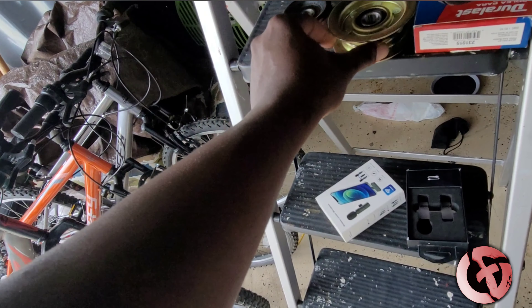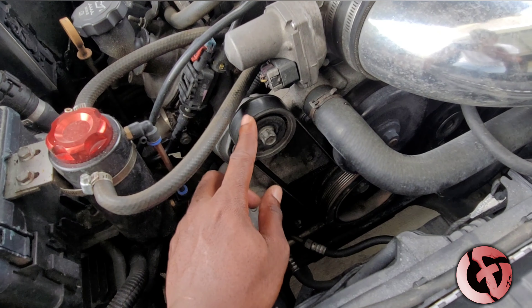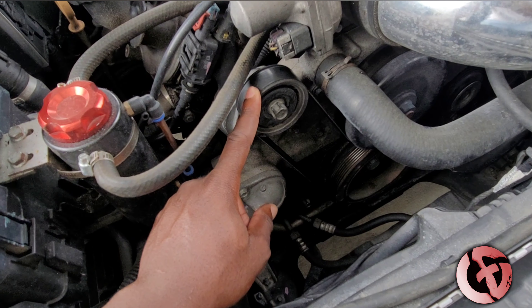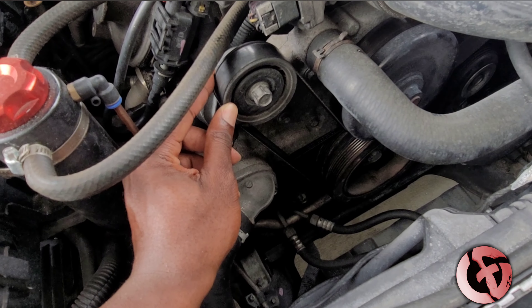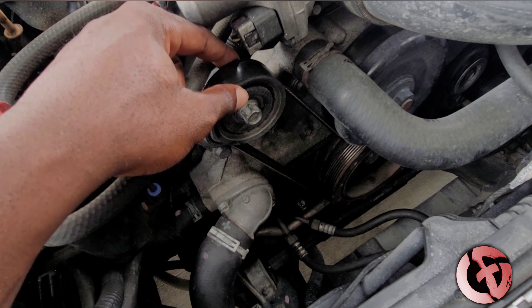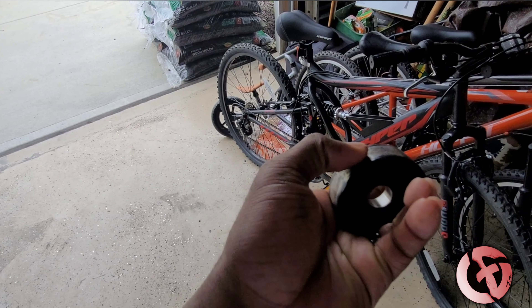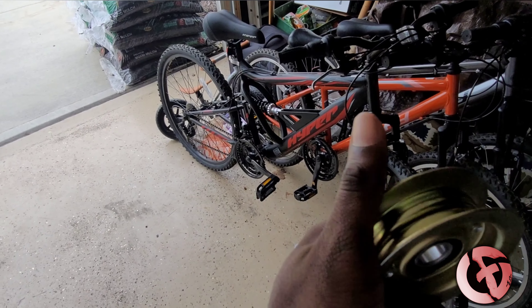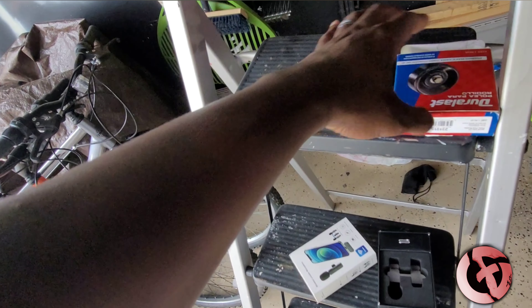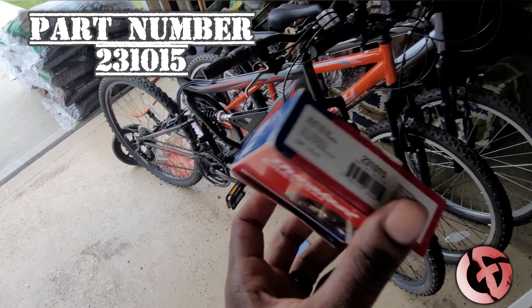What David and I came up with is: you use a pulley that has a guard on it to hold the belt in place. My friend ordered a pulley — the same exact pulley that sits up here — and I do have the part number that I'll list. I put this exact same pulley down here, so instead of the belt slipping, it's actually held between two guards. It's not smooth, it doesn't slip off, and it actually sits in place. The part number is 231-1015 at AutoZone.